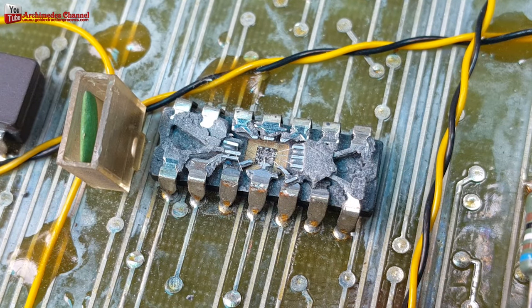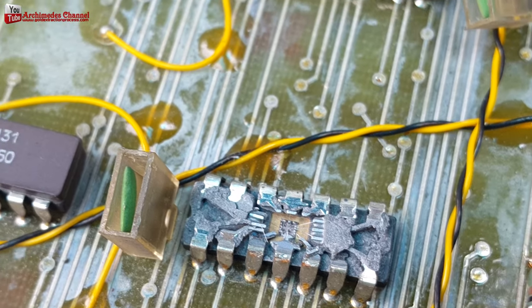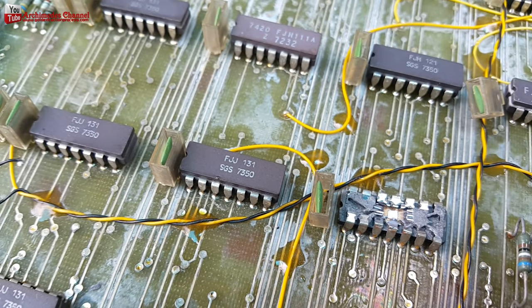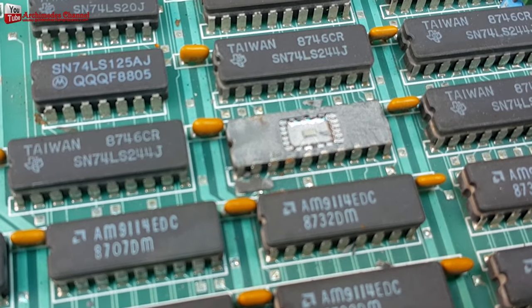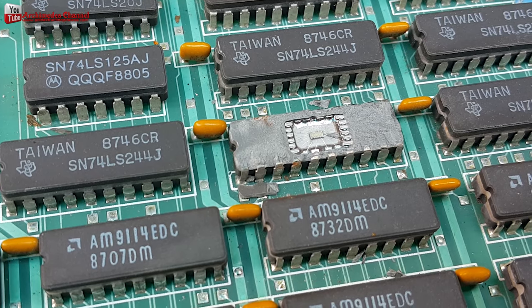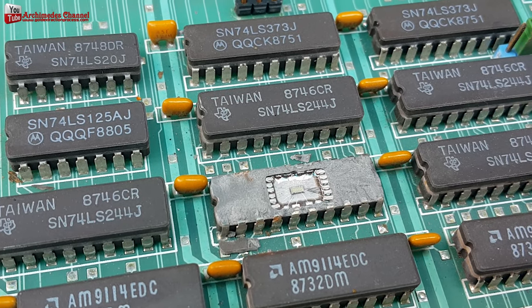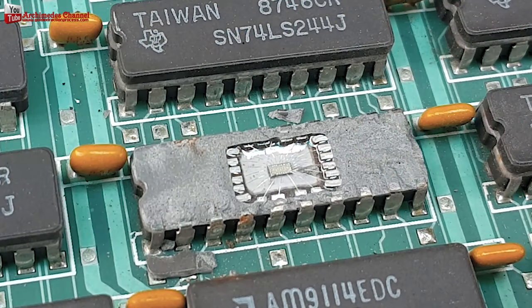Old-fashioned DIP chips — sometimes you may not find gold wire, but beneath the surface it is usually coated with gold, though you get only a small amount. Sometimes you may not find gold wires or components made of gold, so we need to check carefully before buying.